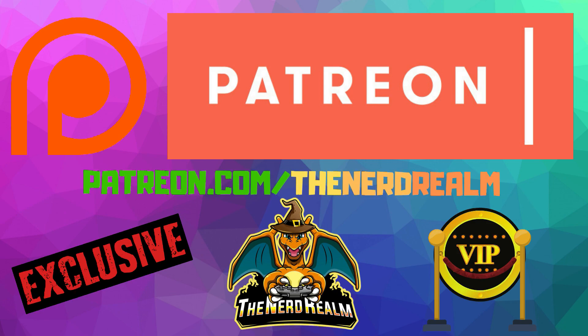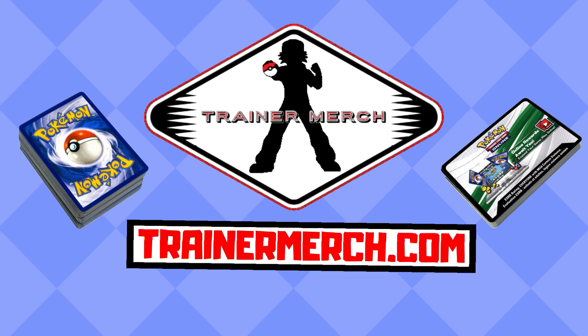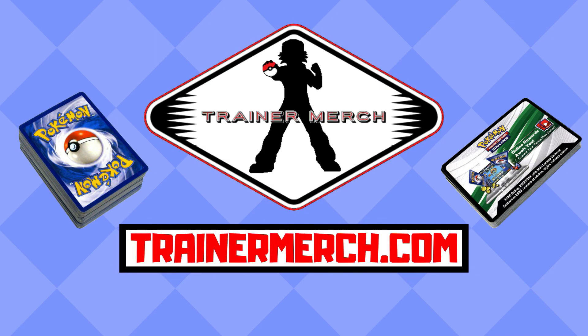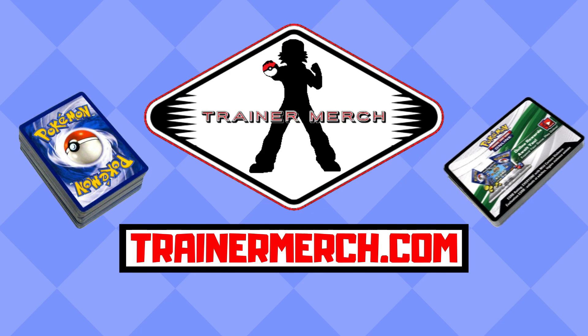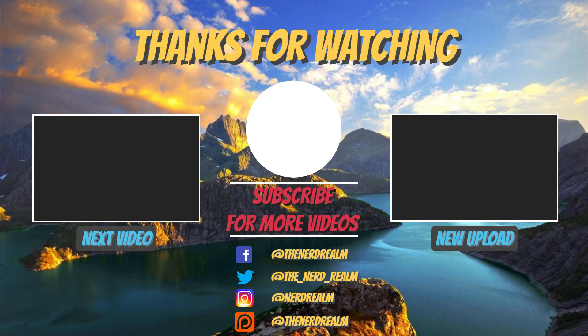And if you'd like to get your hands on your own Pokemon cards, visit my web store trainermerch.com, where we have thousands of Pokemon card singles and codes, and every purchase helps to directly support this channel. Check out these next videos on the screen.